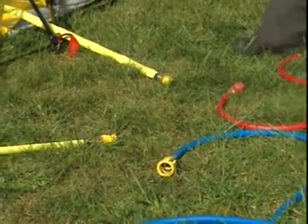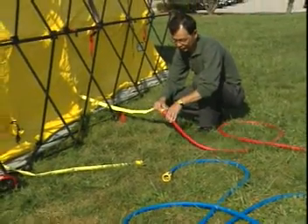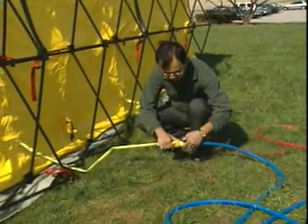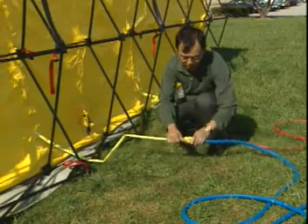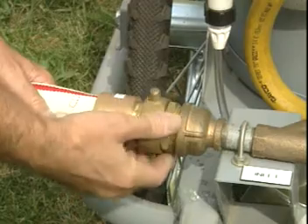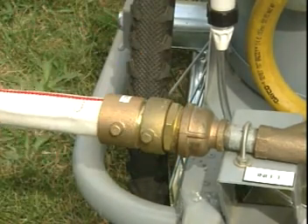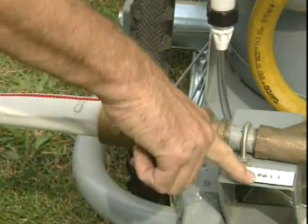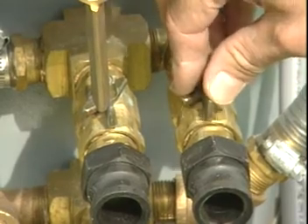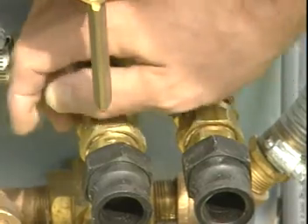He will now hook up the decon line hoses to the shower booms at the shelter perimeter. We're now bringing in an inch-and-a-half water supply either off of a hydrant or from a pumper and making a connection on the inlet side of the water heater. Now that you've made the connection for the supply, come to the valves on the discharge side of the machine and close them.